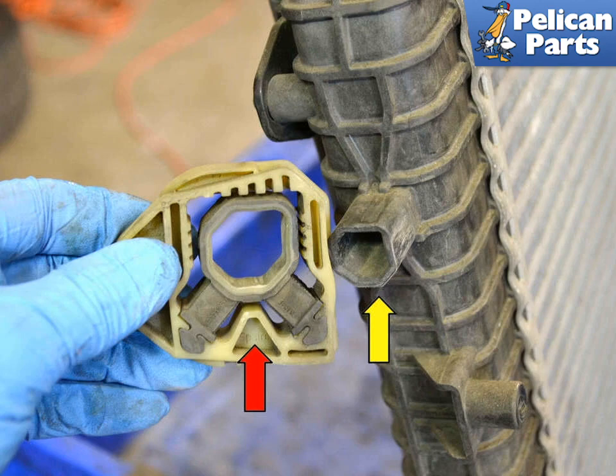Installation is the reverse of removal. Take your time and do not forget to refill the cooling system.